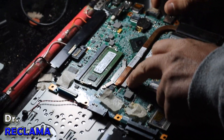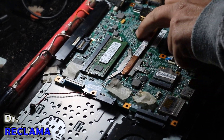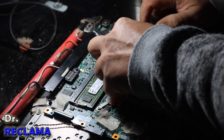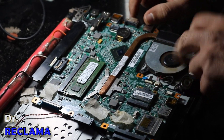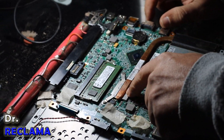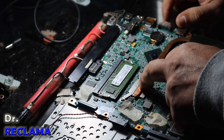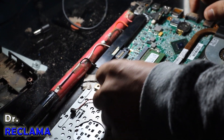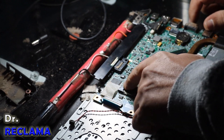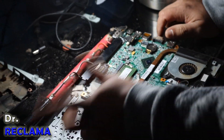Eu gostaria de mostrar pra vocês esse notebook, que é um exemplo bem interessante. Ele tem um processador que vem colado, tá? Ele tem aqui o Salt Bridge também, exposto sem cooler, nem nada. Ele tem um sistema de ventilação aqui — esse aqui ainda tem um sistema de ventilação — mas, tecnicamente, se queimar o processador, você não tem como trocar. Outro detalhe: você só tem a opção de colocar uma memória. Se queimar esse circuito aqui, alguma coisa, o notebook tecnicamente para de funcionar.